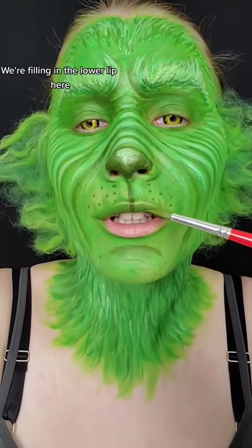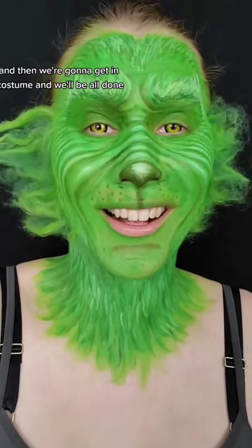Oh, that's looking good. We're filling in the lower lip here, and then we're going to get in costume, and we'll be all done.